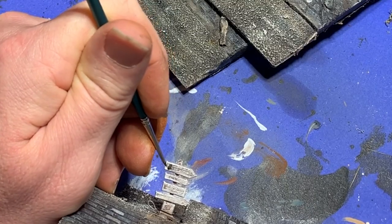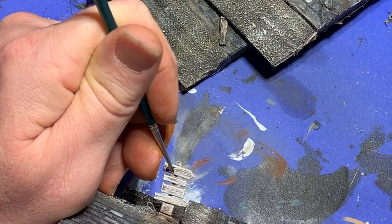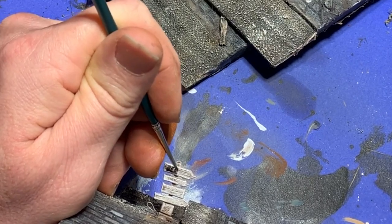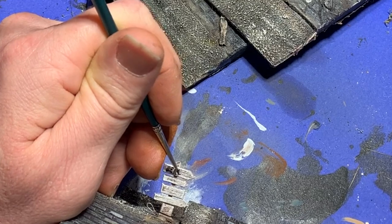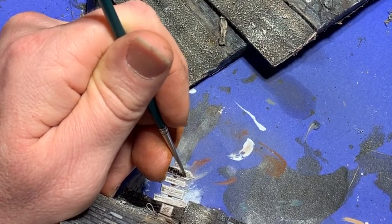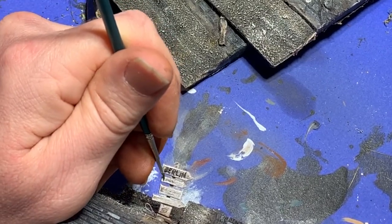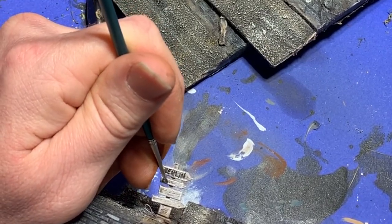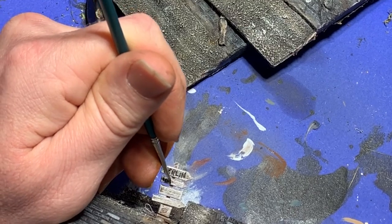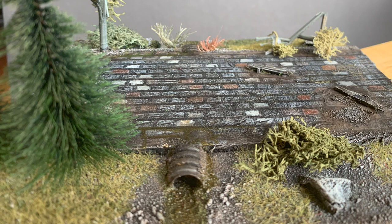With the roads under control, it was now time to move on to some of the individual details. Each base had its own details. Here I'm working on the road sign, just with some dark ink over a white dry-brushed surface. But let's take a closer look at a couple of specific examples — the section I put a culvert on, and a section I put a couple of port-a-potties on.